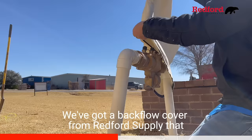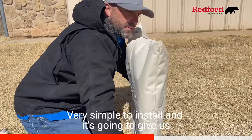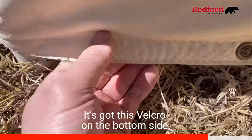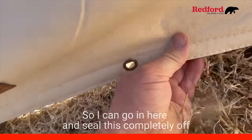We've got a backflow cover from Redford Supply that we're going to use on this RPZ today. Very simple to install, and it's going to give us the insulation we need to keep this RPZ protected. It's got this velcro on the bottom side, so I can go in here and seal this completely off.